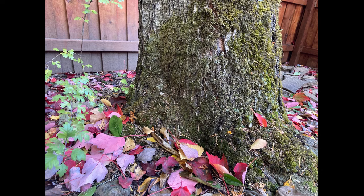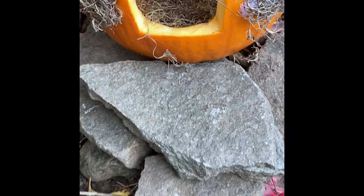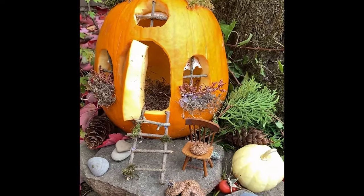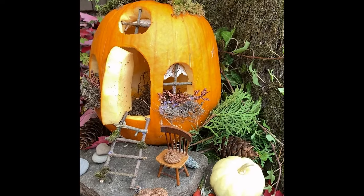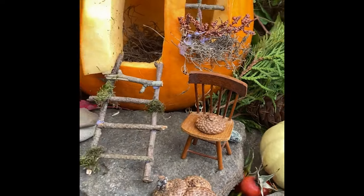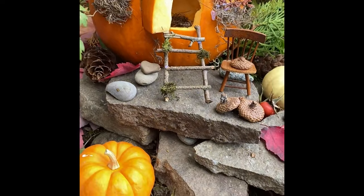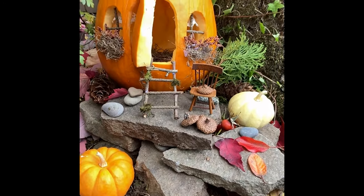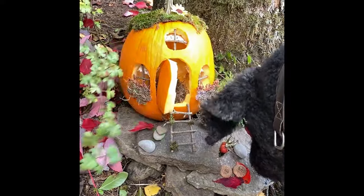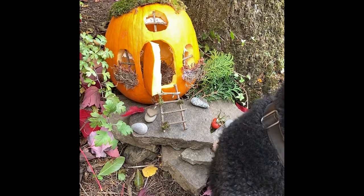I found the perfect spot to place my pumpkin, but first I had to add some flat rocks because it was an uneven area, giving the pumpkin house a little staging place. I piled the flat rocks up, set the pumpkin house on there, and added a little twig ladder, some rocks, and I took the cutout doorway piece and crammed it in sideways so it looked like a real door. That little chair was my grandmother's — just for display in the video. I added acorn caps, leaves, and little mini pumpkins gathered from the yard. My dog Oscar was very interested in the fairy house and thoroughly examined it!